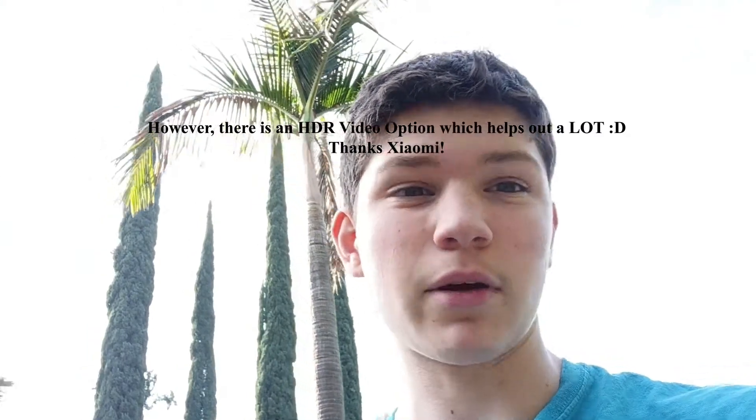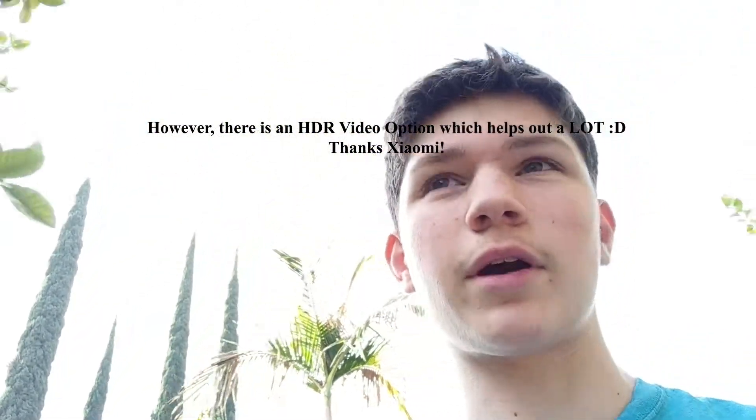This is a 1080p front-facing video test on the Redmi K30 Ultra. It's completely capped at 1080p — you can't do 1080p 60fps, you can't do 4K. Overall I'm actually liking it a decent amount. The dynamic range is not great, but the colors are really great, just like the OnePlus 7 Pro. The detail is really good — it's actually really similar to the OnePlus 7 Pro's front-facing camera. Dynamic range might actually be better than the OnePlus 7 Pro.